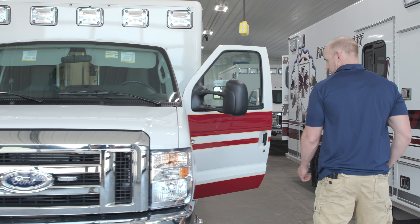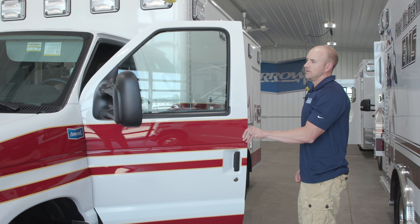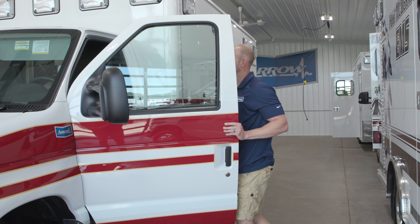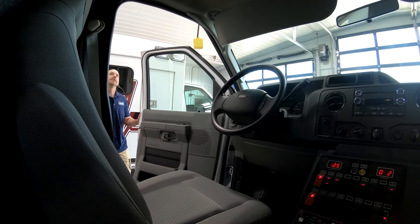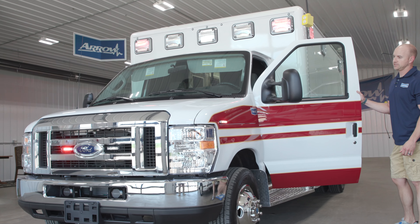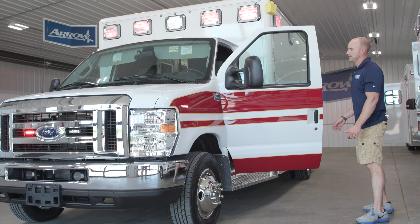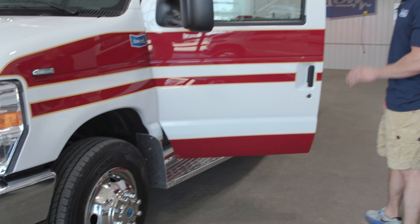It's got our brand new 2018 E450. We've got the Whalen lighting package, so it has the microns on the grille and then the fenders, and then also the 900 series warning lights up above — all LEDs — as well as LED marker lights and striping on the cab to match everything.